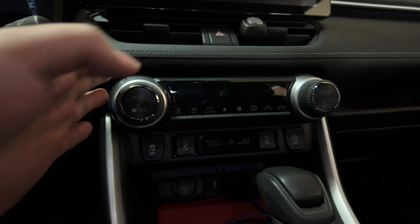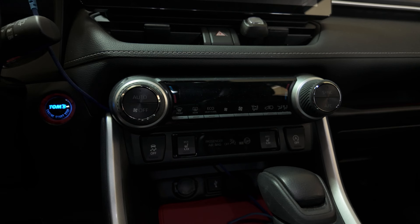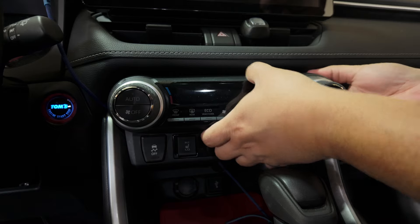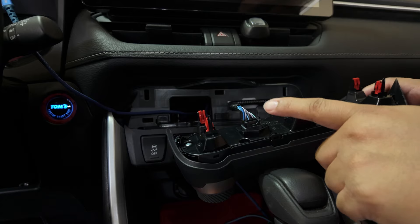First we need to remove the climate control. We're going to use the pry tool included in the kit — just to show that you can do this even without owning an actual pry tool, using whatever came in the packaging. Now let's begin prying the climate control. There you go, it kind of came out.